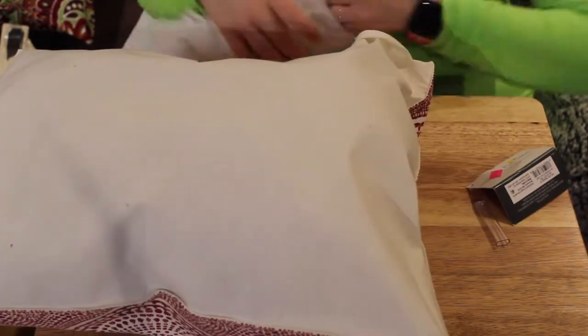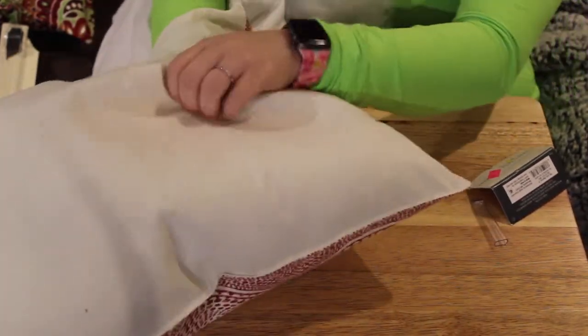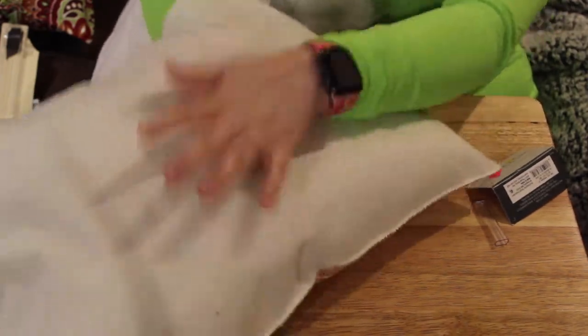Once you have stuffed the bulk of your pillow, begin pressing the stuffing into the corners. This way the stuffing is evenly distributed.